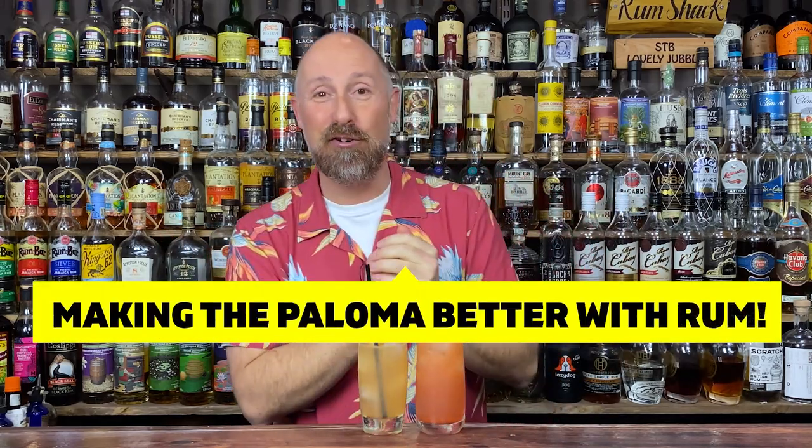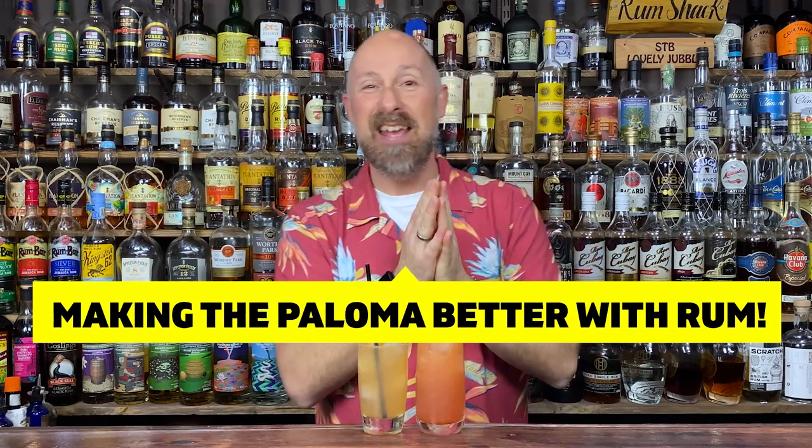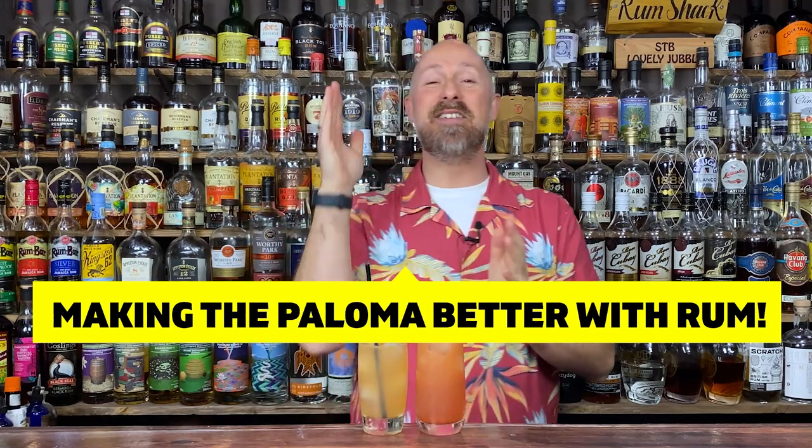Welcome back, rum fans. In today's video, I'm going to prove once and for all that the Paloma is more suited to rum than tequila.